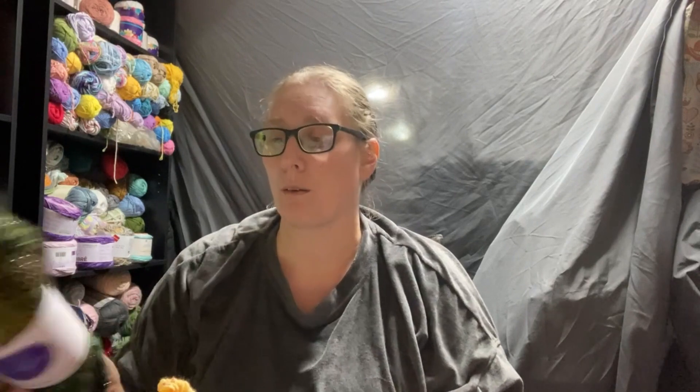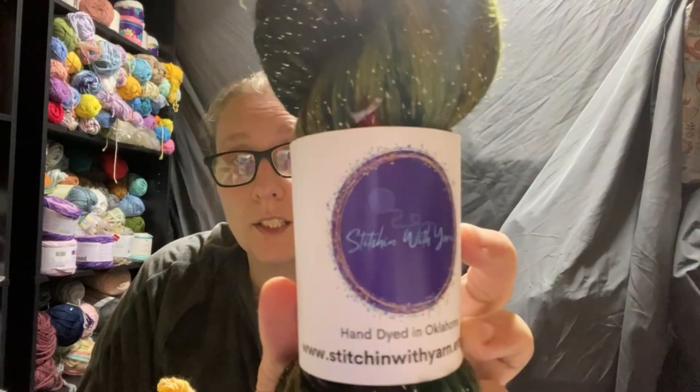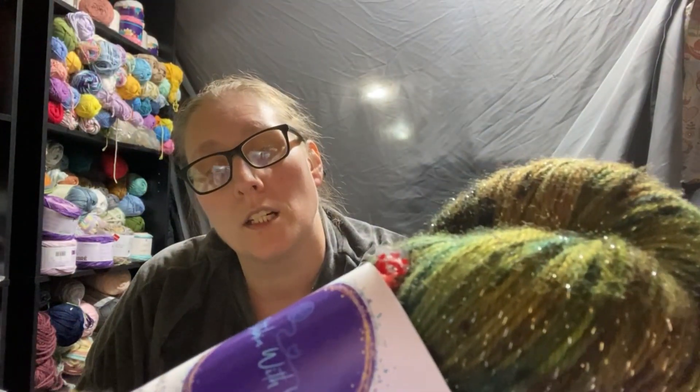I have bought a bunch of new yarns — I'm glad Mr. Hat Creek doesn't watch this because he'd probably be very upset. This has been over several months, not like I just bought them all yesterday. I got this from one of my favorite yarn shops, Stitching with Yarn — they're out of Oklahoma. This is like a camouflage she calls Shorewood Forest, Sarda Sparkle Sock. It's 75% superwash merino wool, 20% nylon, and 5% lurex — I think that's a little flex. It's a 100 gram skein. I love camo — that's my favorite color — and it's a little sparkly, so I'm going to make myself a pair of socks with this.